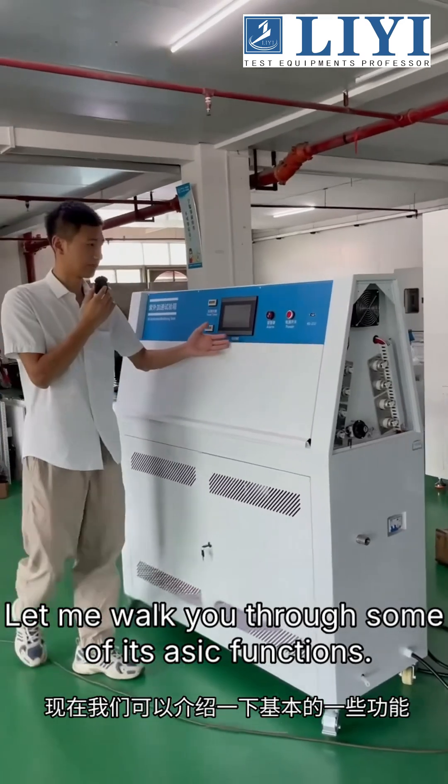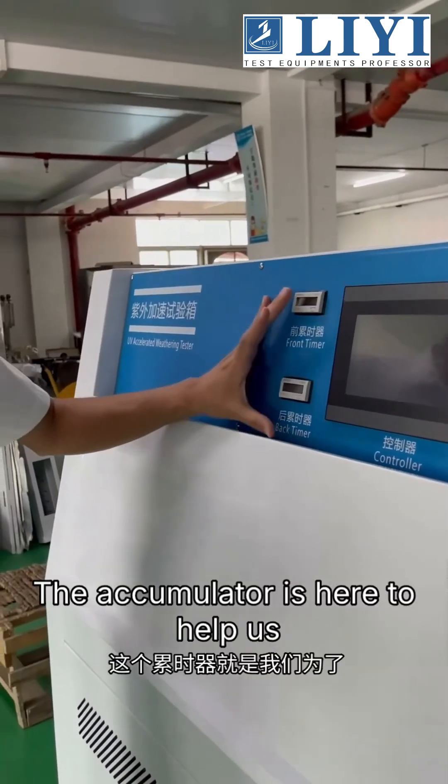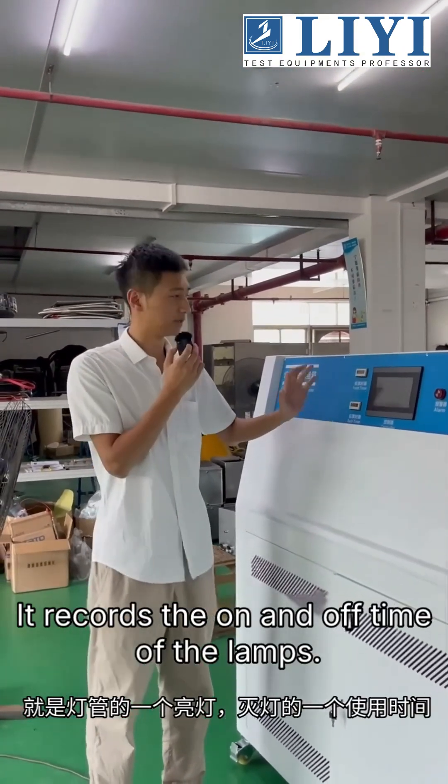Let me walk you through some of its basic functions. Here are the power switch, alarm, controller, and front and rear ballasts. The ballast is here to help you keep time easily — it records the on and off time of the lamps.